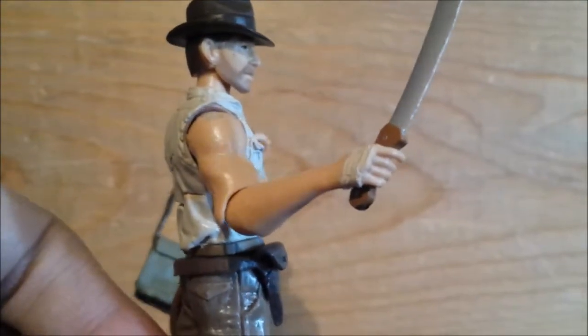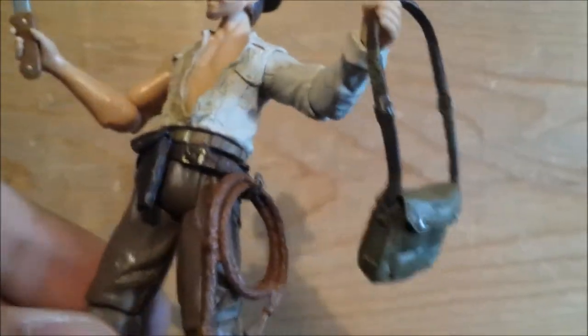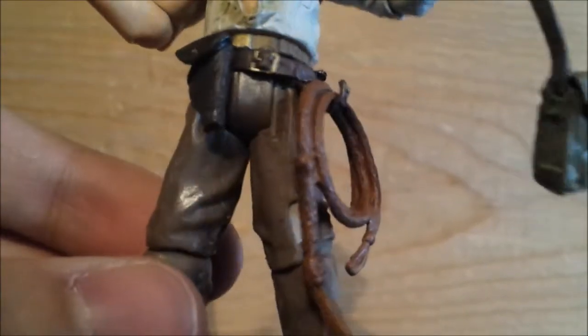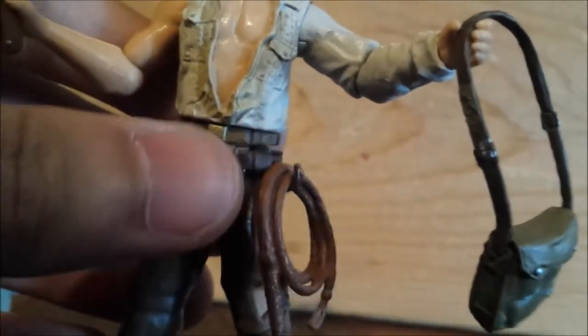The detail of that bandage on his hand is great, and the holster also looks really nice. There's also the whip clasp — I just put the whip on there. The same collar stones are inside the satchel that he carries, with a little hatch, which is nice. There are some new sculpts on this figure — this one has a tear in his pants. The legs look like they're in the exact same sculpt, but it's just that new tear that's never been on the other figures before.